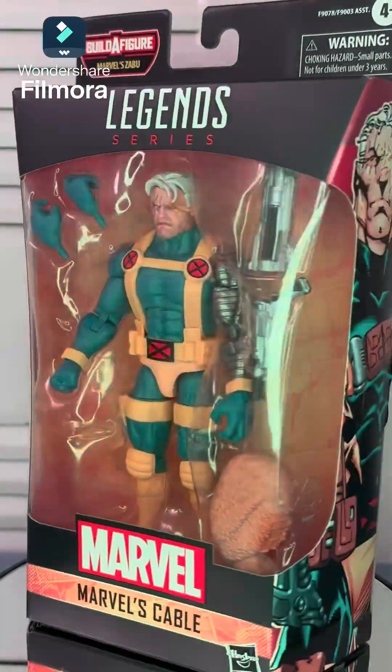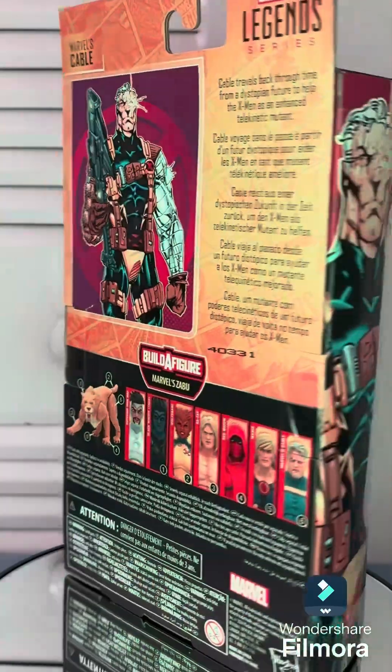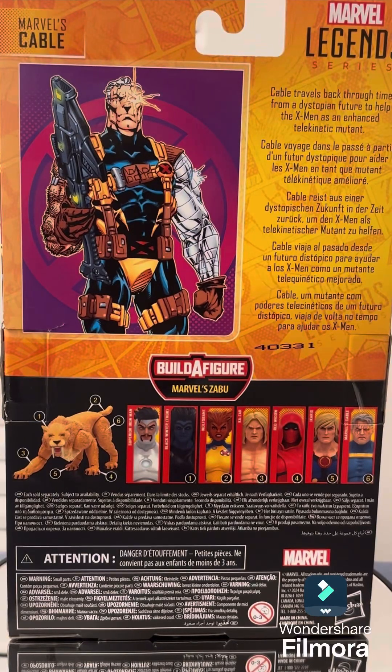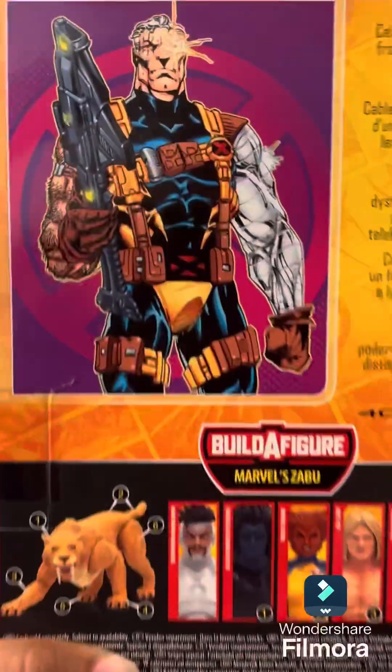What's going on YouTube nation, welcome back to the channel where I review every hot figure underneath the sun. Today I've got for you the Marvel Legends Cable. Before we take Cable out of the box, let's go ahead and look at the artwork that comes with the box — the background comes with a nice illustration.